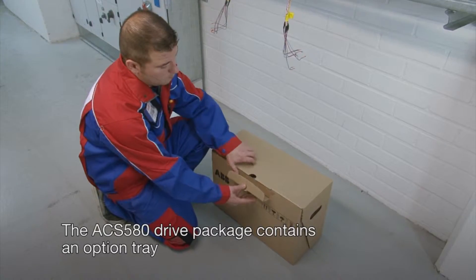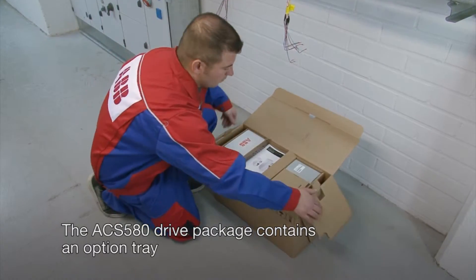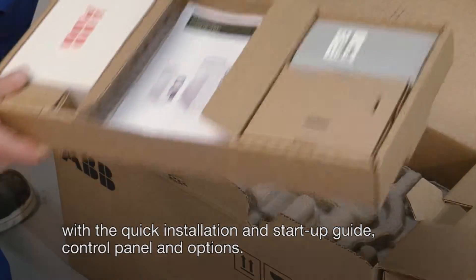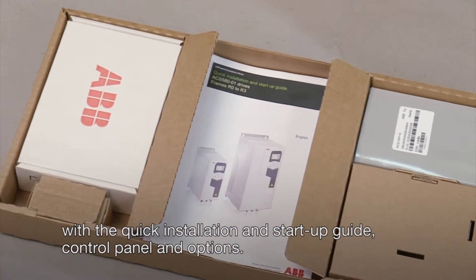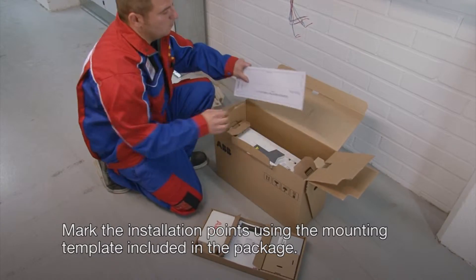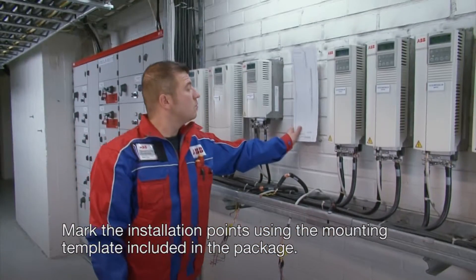The ACS580 drive package contains an option tray with the quick installation and start-up guide, control panel and options. Mark the installation points using the mounting template included in the package.